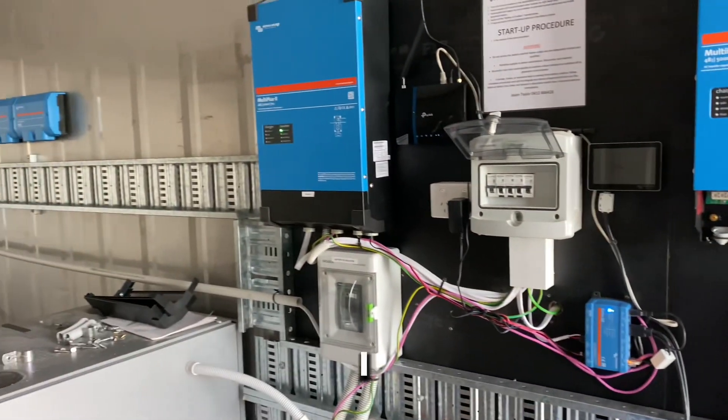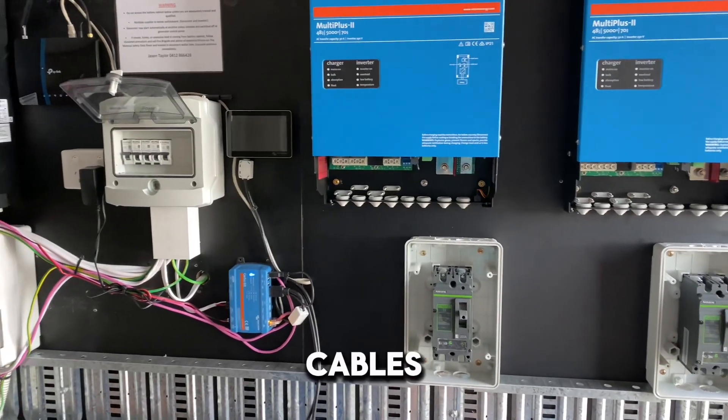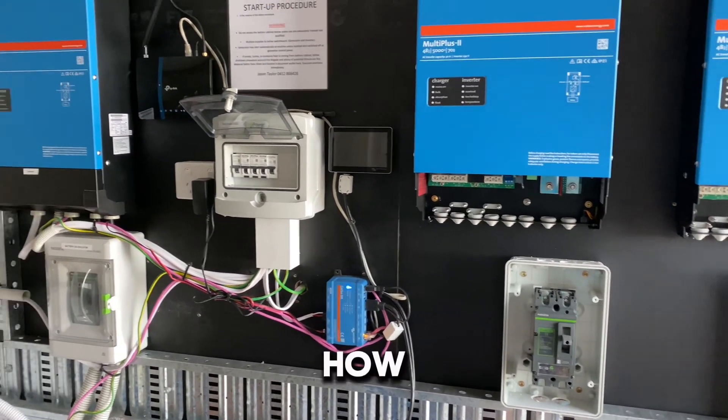When I come back I will do my DC cable run, terminate the cables, and see how it all goes.